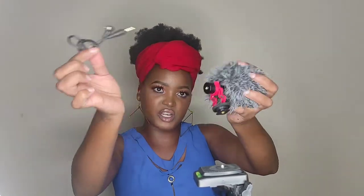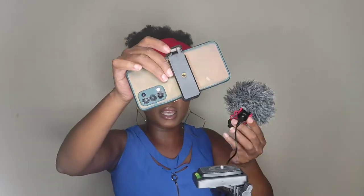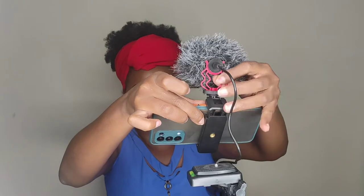Inside here we have the mic itself. It has two connections: one is for when you're using a camera and one is for when you're using a phone. There's this attachment thing, so basically you just attach the mic depending on which side you're going to be facing. Then you just place the windshield on. You have this part where you attach the connection that goes from the phone to the mic.